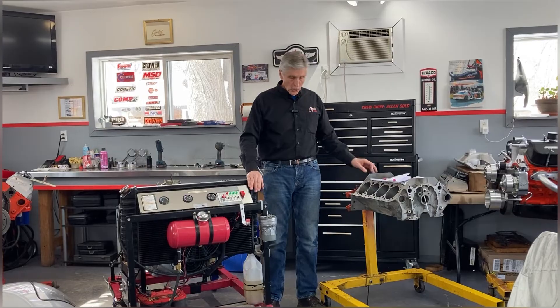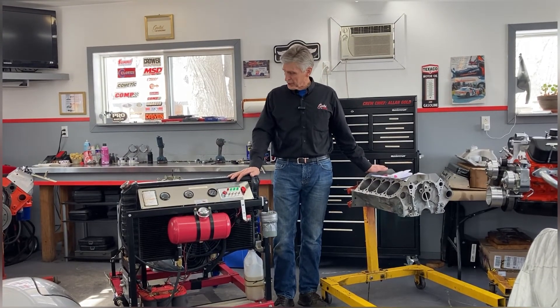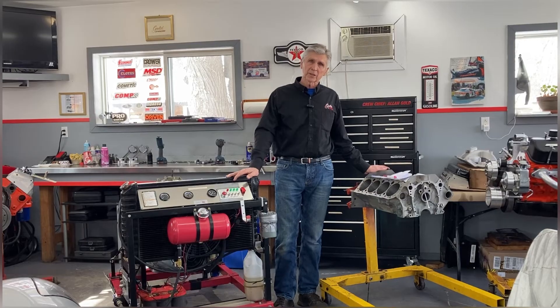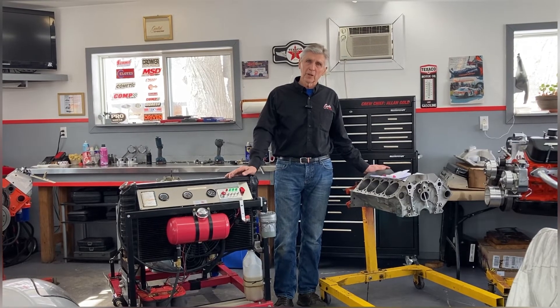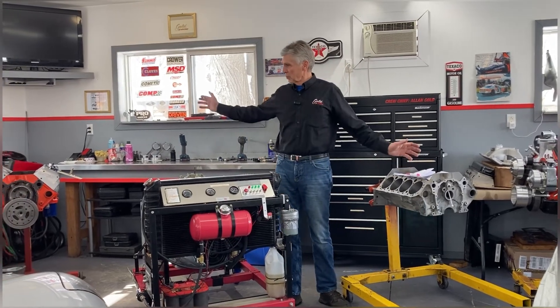Hope you found that interesting. A week from today we are going to do another dyno test of this engine and we'll find out if all this theory actually proves to be true on the dyno. We have a base case and we'll see what the results show.